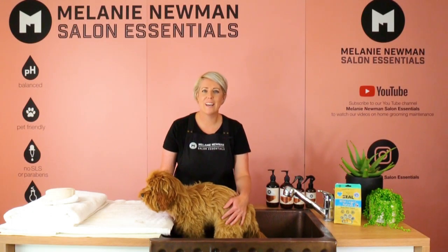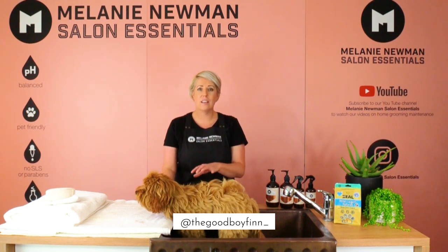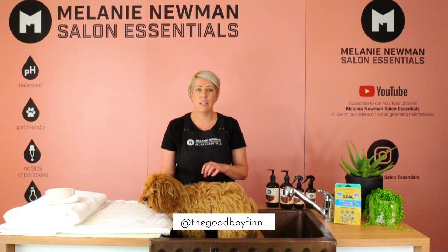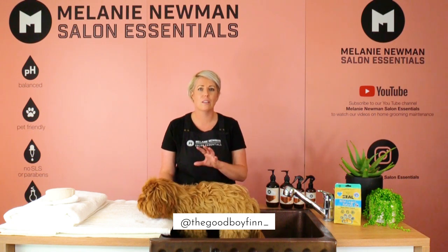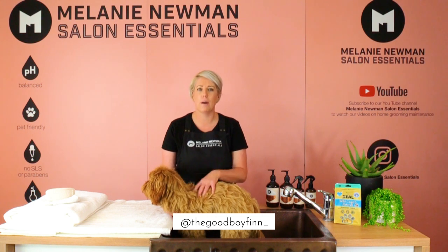Hi, happy home groomers! It's Mel here and we have Finn the Cavoodle again. This is part two of our three-part video on grooming a Cavoodle. We've already done part one, and now this is our bathing video, which will go through step by step on how to bathe your Cavoodle safely at home.